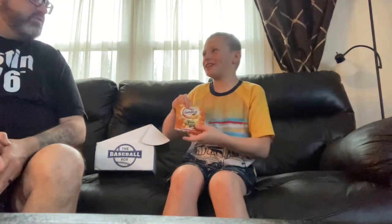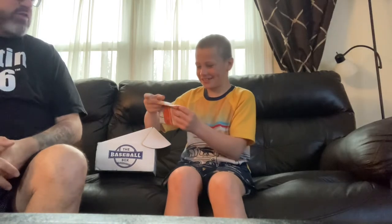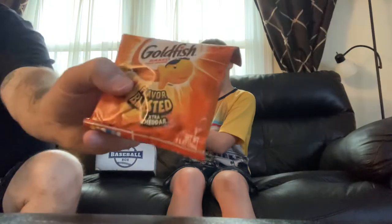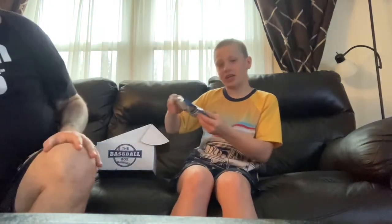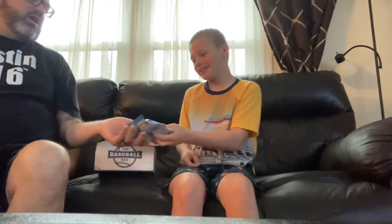Next item, we got goldfish snacks — a little goldfish action, flavor blasted. And then we got some check snacks too. Dang, hitting all the good stuff. Alright, that's the snacks — let's get down to the nitty-gritty here, Kyler.